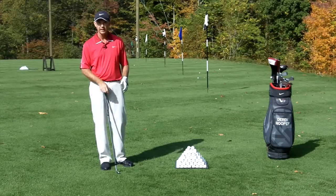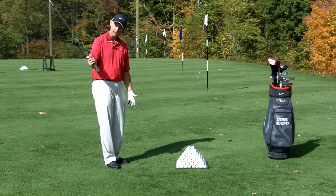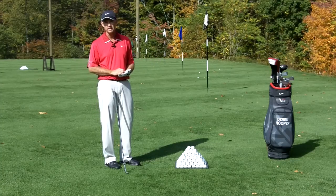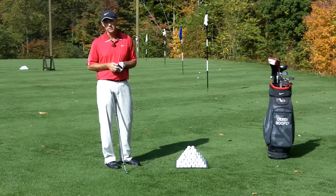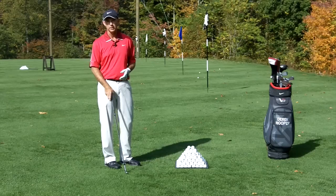I'd get out a scorecard and I'd write that down. The next thing I then want to do is go through the same exercise again, but now I'm going to go chest high to chest high in the follow through — again, hitting enough golf balls that I figure out how far the ball goes, and again I record that distance. And then I'm going to go shoulder to shoulder and write that down. I'm going to do that also with my gap wedge and my pitching wedge. So now I've got a grid written down on a scorecard that's got nine different distances with the three clubs and the three different length swings.